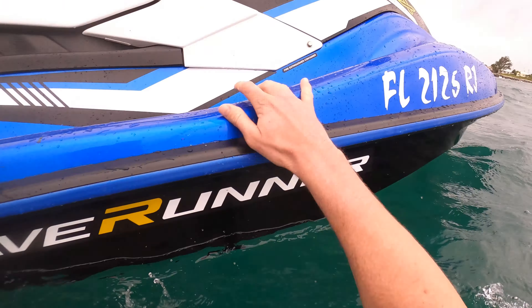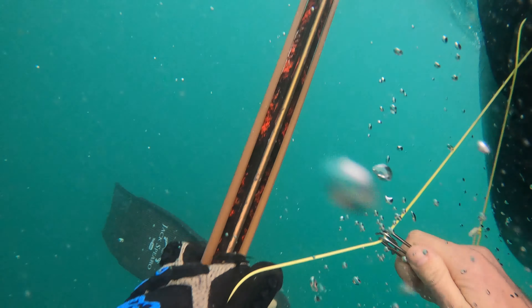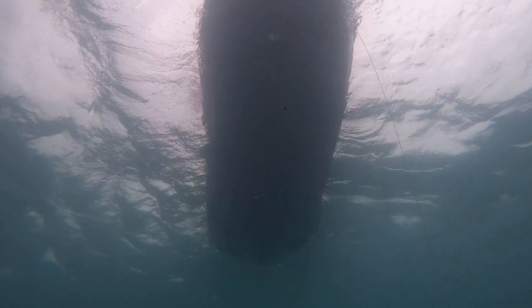Welcome back underwater everybody. If you're new to the channel, do me a favor and subscribe. Just to give you a little heads up, I do voiceovers through all of my dives so you know what I'm thinking and my thought process behind what I'm doing. Now, it's not advised to dive alone, but on this day I'm not pushing myself at all. I'm making very shallow dives, but if I was going to do any kind of intense diving I would make sure I have a dive buddy. This spot is a little marked up so I'm definitely going to bounce around from spot to spot along the intercoastal.